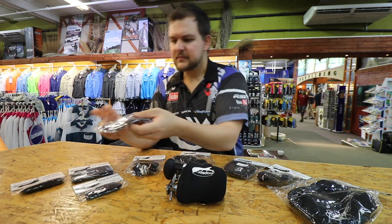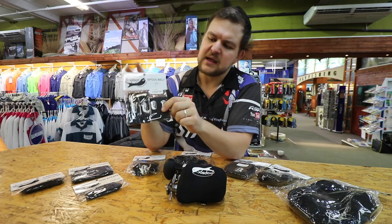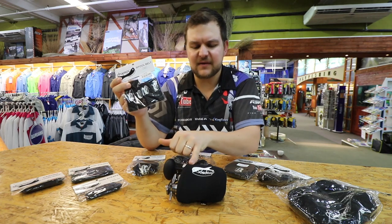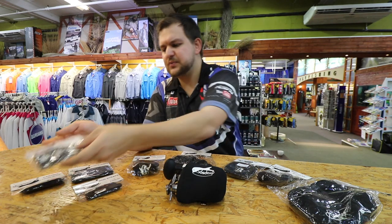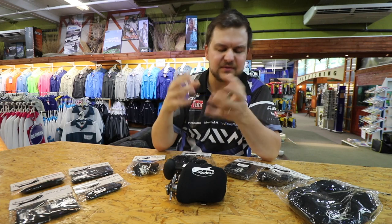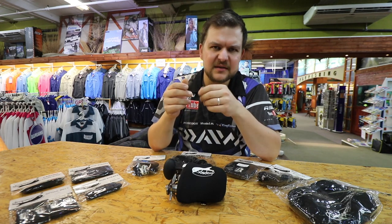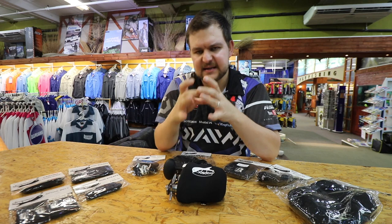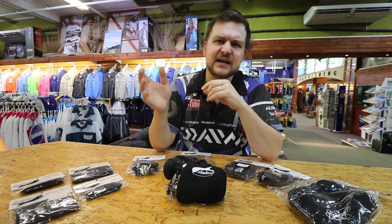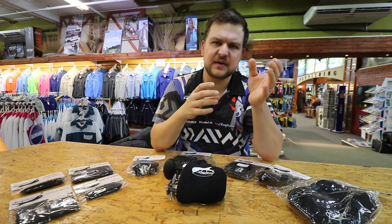Moving on from that, we've got this fantastic product which means you're not going to have to steal your missus's hair bands or elastics from the shop — they are spool belts. The spool belts are the same neoprene material with a nice soft cover on the outside. They slide nicely and snugly over the reel, keeping your braid and line in order. Rubber bands tend to degrade in the sun, but these don't. They come in two sizes — large and small — and you get a pack of four, so two large ones for your bigger reels and two smaller ones for your spinning reels.